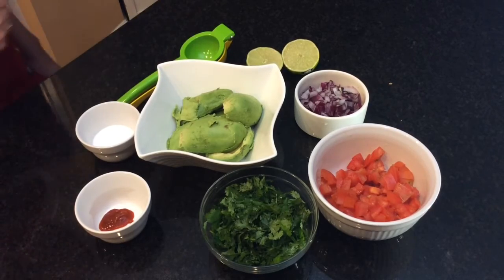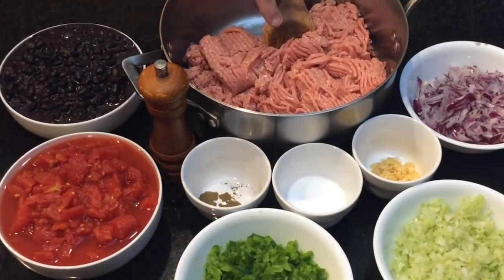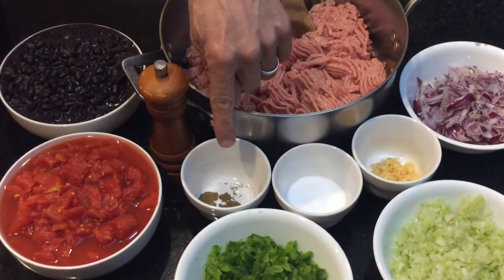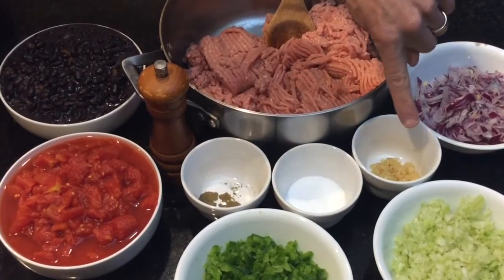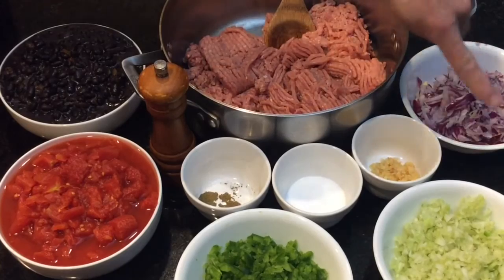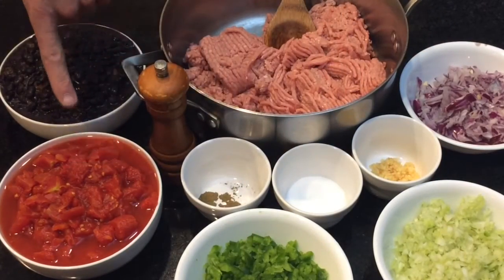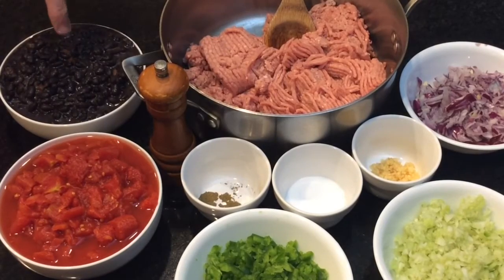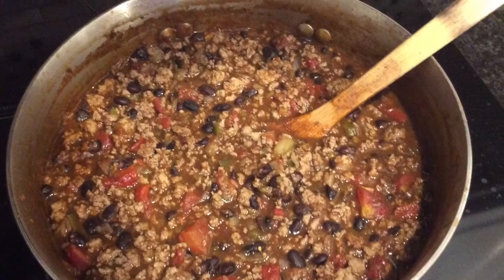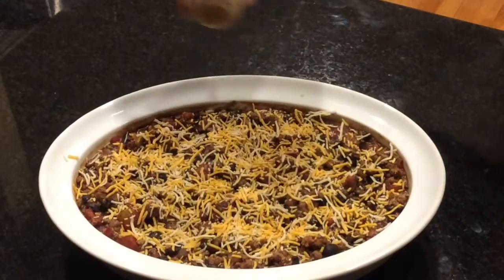For the chili, we're going to cook one pound of ground beef or turkey with salt, pepper, and cumin to taste. Then add three minced garlic cloves, one chopped onion, three chopped celery ribs, one chopped green pepper, two cans of diced tomatoes, and two cans of kidney or black beans. If you like, add some shredded cheese, hot sauce, or chili powder, and the chili is done.